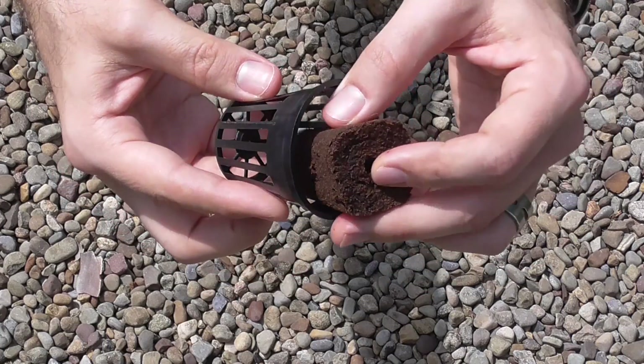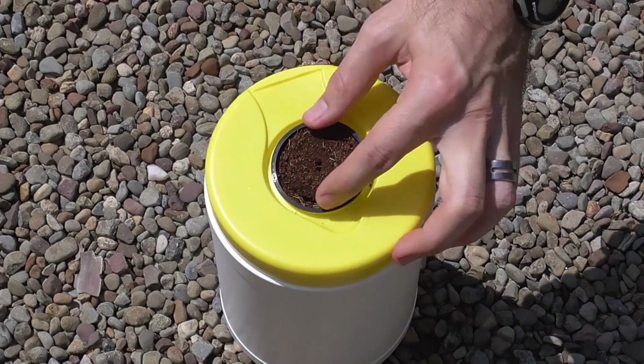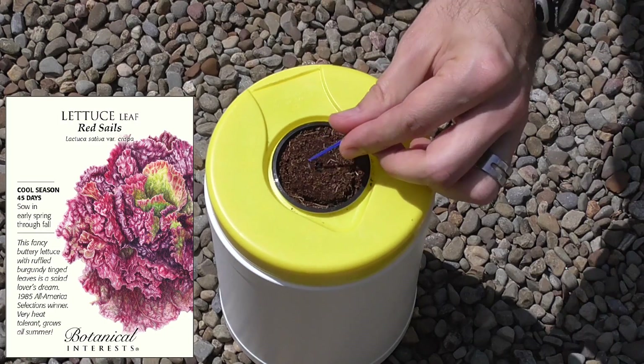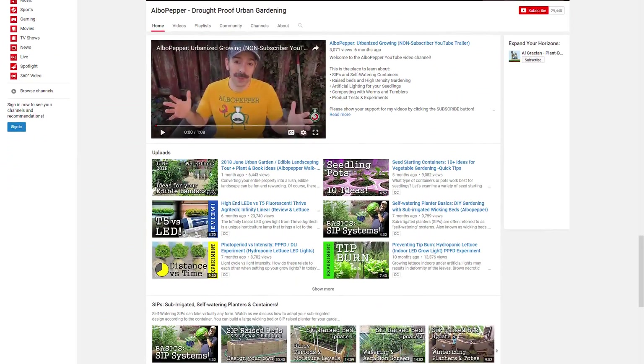From here, you can drop in your preferred growing medium — it could be rock wool or rapid rooter plugs. Place your seeds, select a good light source, and go watch some videos on the Elbow Pepper YouTube channel.